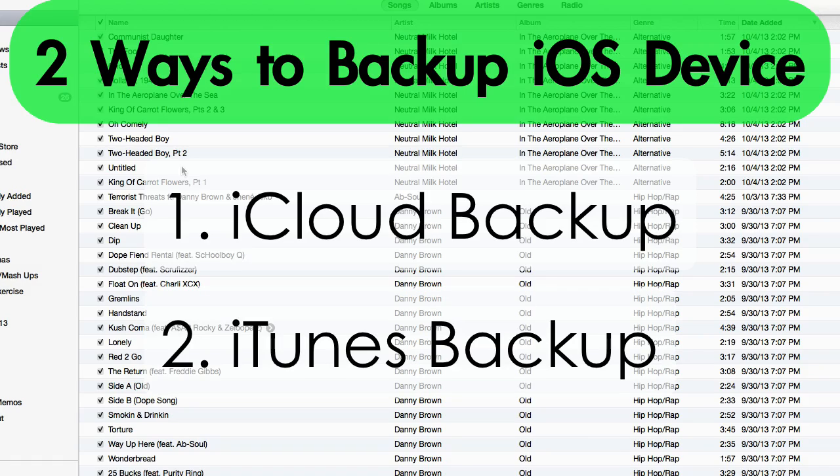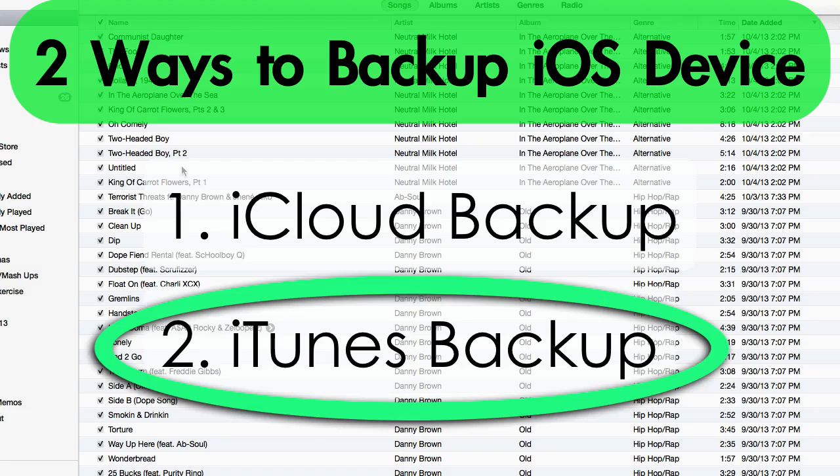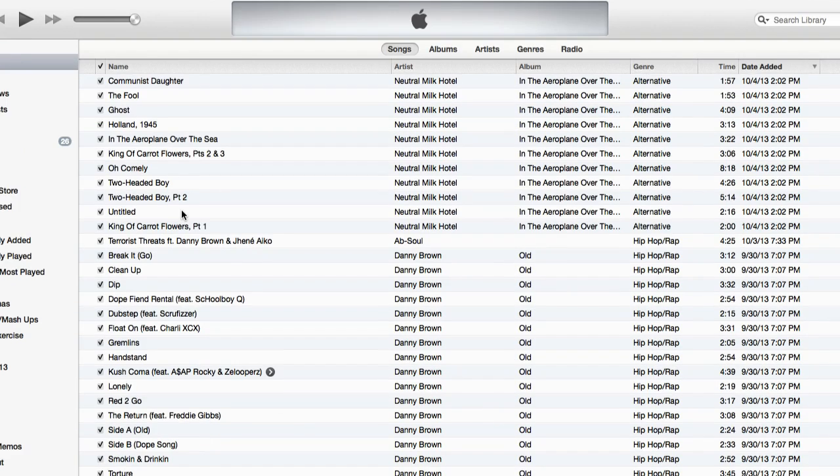The second way is what I do, and what most people do, is backing up their iPhone to their computer using iTunes. So I'm going to show you that today. The first thing you want to do is open up iTunes on your computer, then connect your iPhone to your computer using the USB cable.